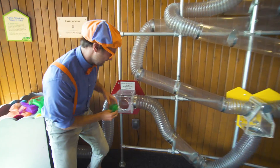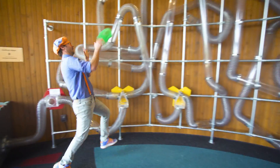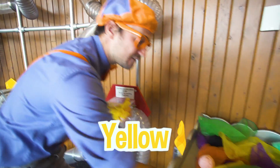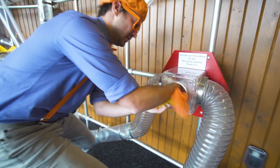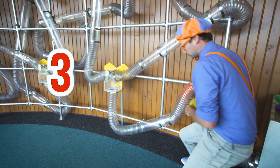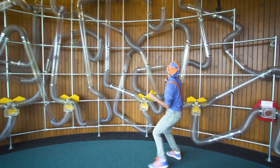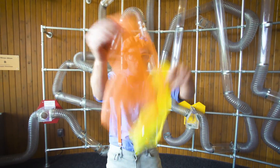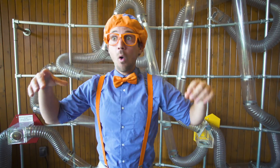Ready? Three, two, one! Whoa, that was fast! Okay, let's go right over here and try a different color — like this yellow scarf and this orange scarf. Ready? Three, two, one! Whoa! Under the leg! Whoa! Yellow and orange!